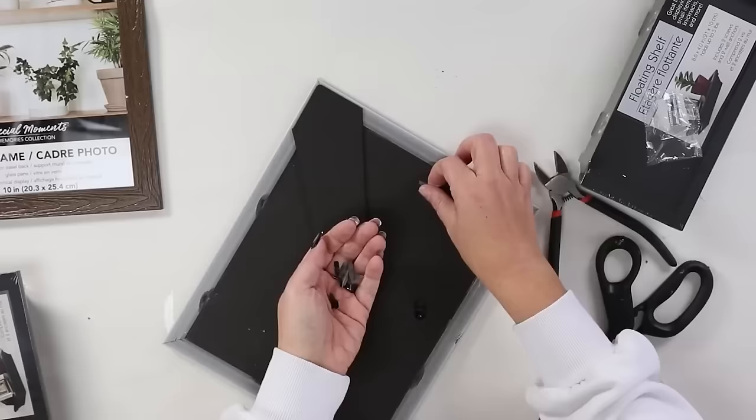If you're a Dollar Tree shopper, you probably know they have little magnetic containers in packs of two and a magnetic board in the frame section. I picked up the magnetic board and three packs of metal tins to organize in my bathroom. I didn't paint anything — I just hung the magnetic board on my wall using command strips. You could also put it on a cabinet. With your containers, add hair accessories, bobby pins, rubber bands, or any smaller items you want to store. This board holds six containers.